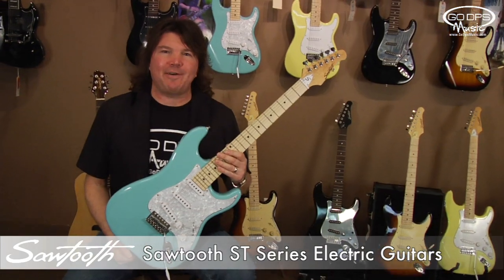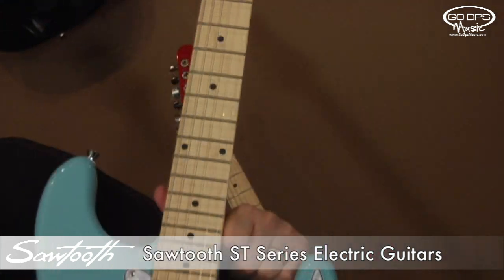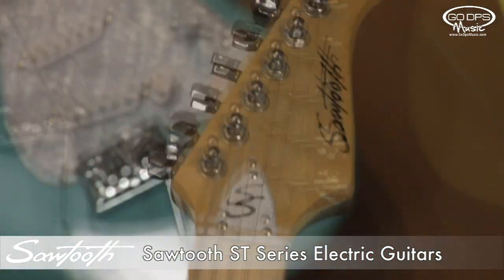This is Daphne Blue. It has a Daphne Blue finish with a white perloid pick guard and maple fingerboard.